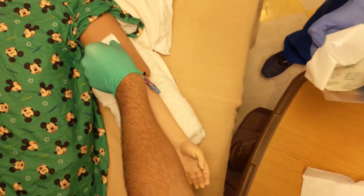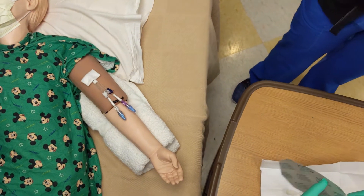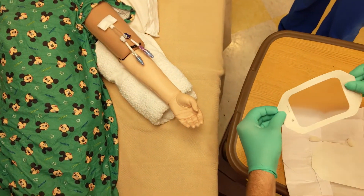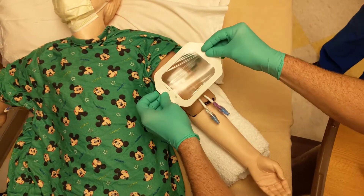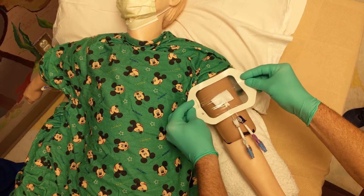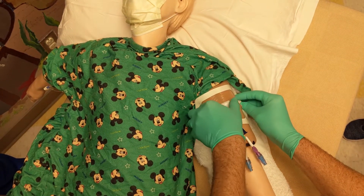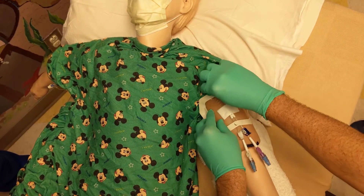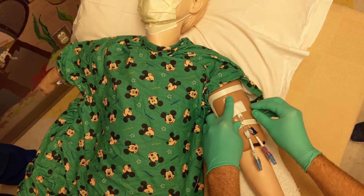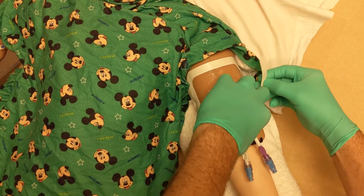Have your partner open up the Tegaderm dressing for you. You'll need to release the gauze from the patient and use both hands to open the Tegaderm. Notice that he grabs both sides of the Tegaderm and holds it straight out — if you grab only one side, it might stick to itself. Hold it with two hands and place it over the patient's line. Leave the outside border on until you have placed it on the patient. Once you've placed it on the patient, you can remove the border, as leaving it on helps prevent the Tegaderm from sticking to itself.